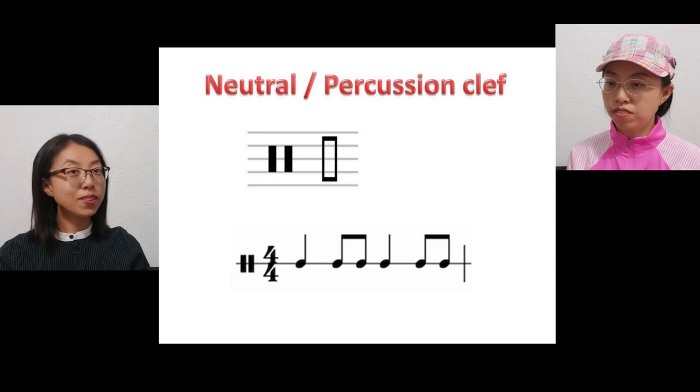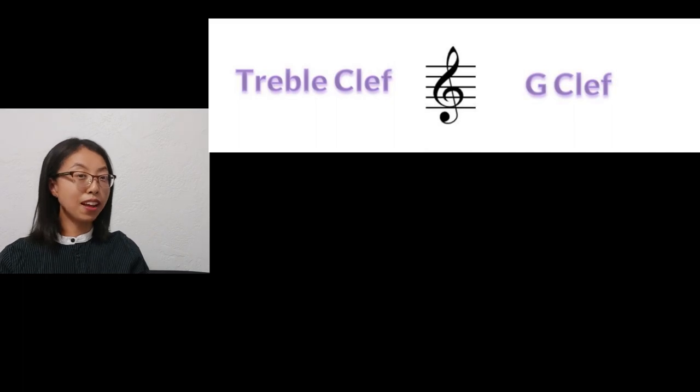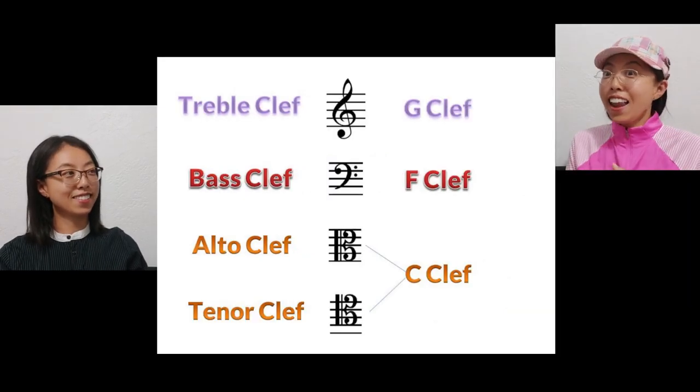Do you know those music clefs have second names? I saw the percussion clef is also called the neutral clef. The treble clef is also called the G clef. The bass clef is also called the F clef. And the alto and tenor clef are called the C clef. If you want to know why, you must know how to draw them. I like drawing — that's the fun part. Let's start.